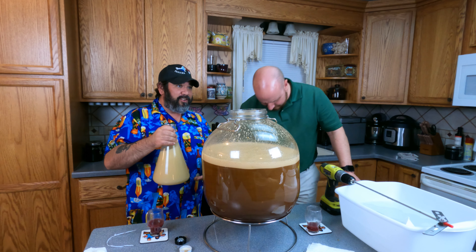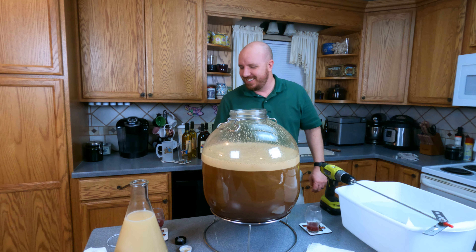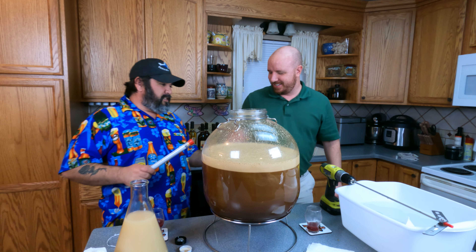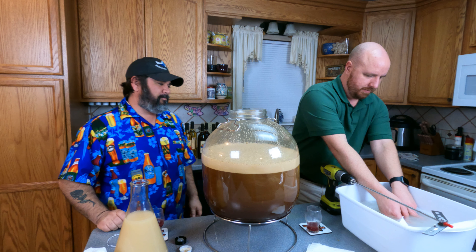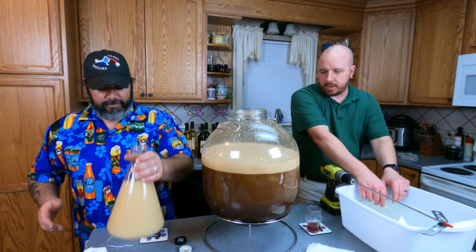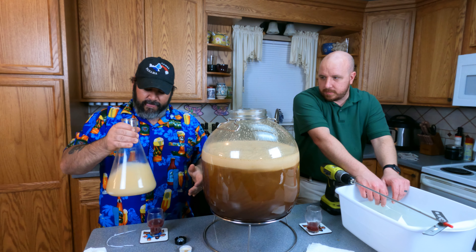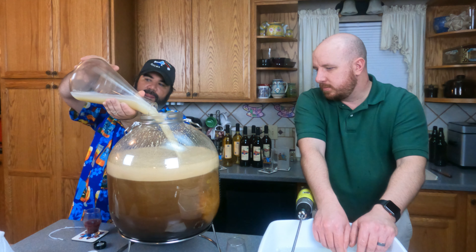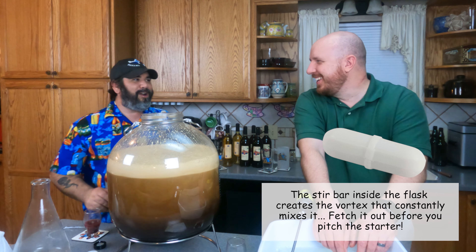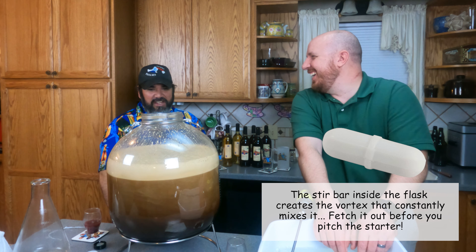We're going to pour in and pitch the starter. I'm almost stuck to the floor - you keep spilling stuff everywhere. Make sure to sanitize everything. Look at the foam just building up - that's lovely. Oh - the stir rod fell in! I forgot about the stir rod. We'll see if the magnet stick is long enough to fish it out.